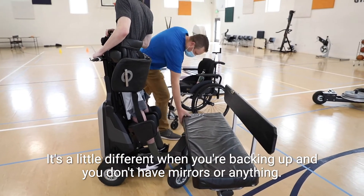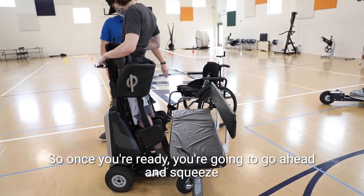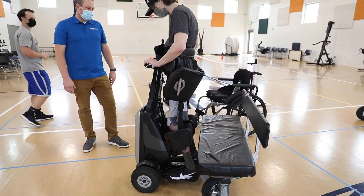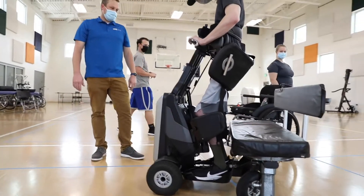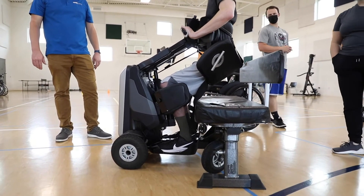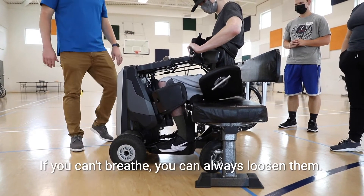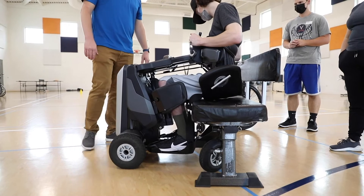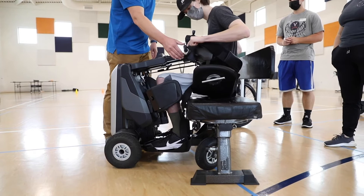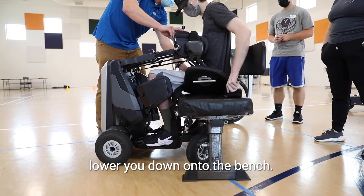It's a little different when you're backing up and you don't have mirrors or anything. So once you're ready, go ahead and squeeze just this side and that'll lower you back down. With those Velcro straps, if you can't breathe you can always loosen them. There's a back support behind you so you don't fall too far back, and then we'll just lower these to get you down onto the bench.